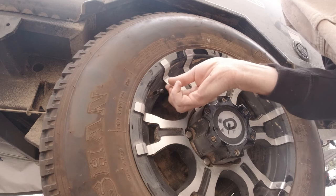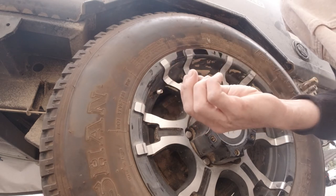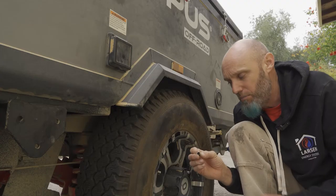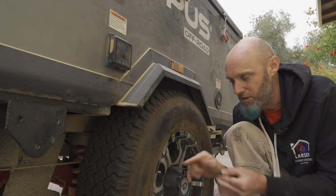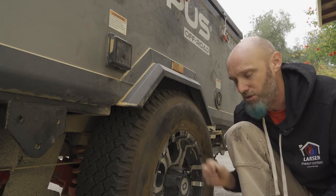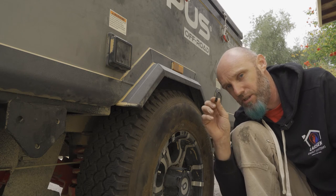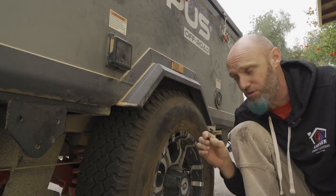Now most aftermarket systems are going to replace your valve stem cap. Inside here is going to be a pin that's going to depress the valve stem, letting air pressure out to the valve stem cap so that this valve stem can send a signal of the pressure inside the tire into the vehicle to let you know where you're at.